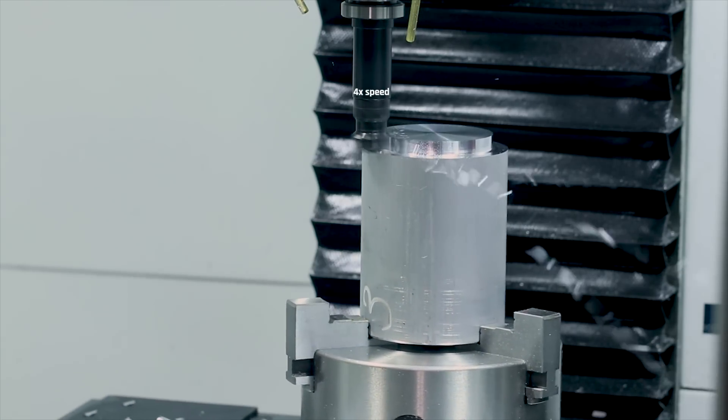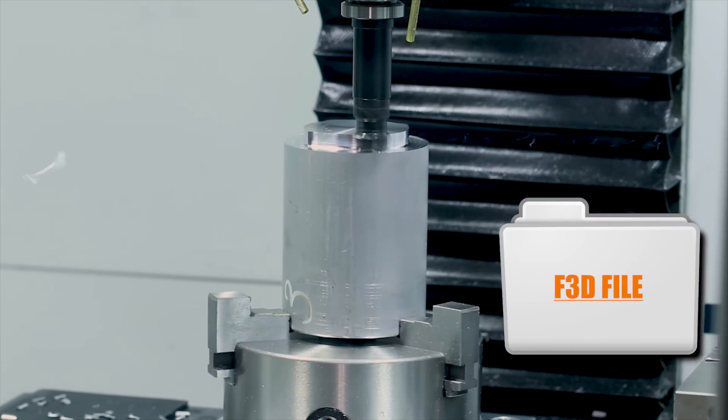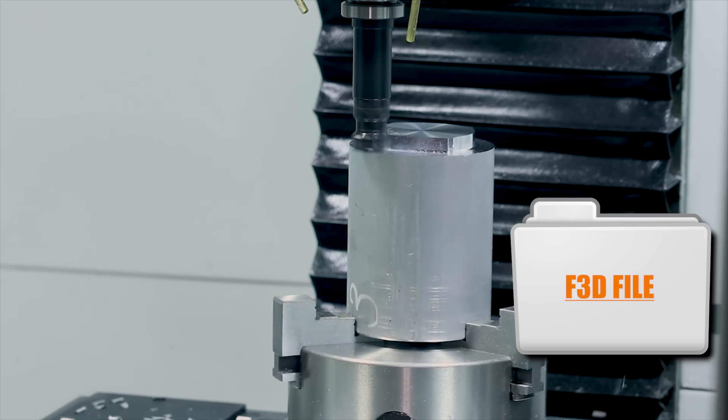Card here to this project's page on the NYC CNC site, where you can download the F3D file and check out all of the speeds and feeds we used in more detail.